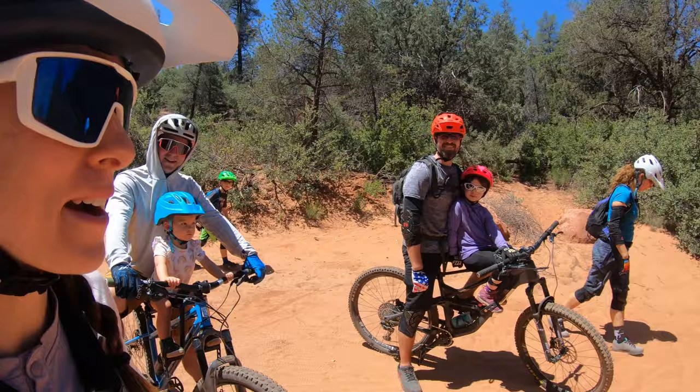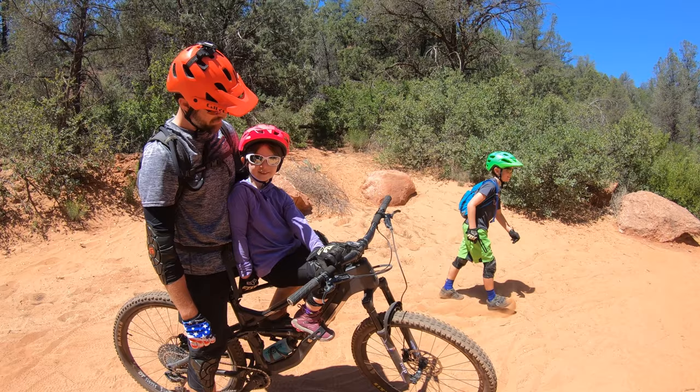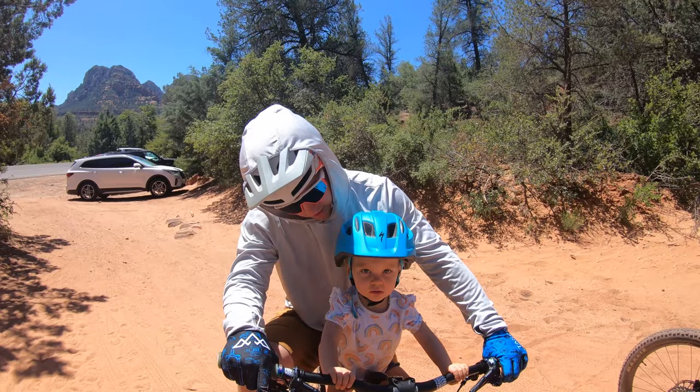We ran into some other Mack riders — they're more experienced than us. How is it? What do you think? Good. Do you know how to ride a bike? But you still like riding this? Yeah. All right, you ready to go? Yeah.